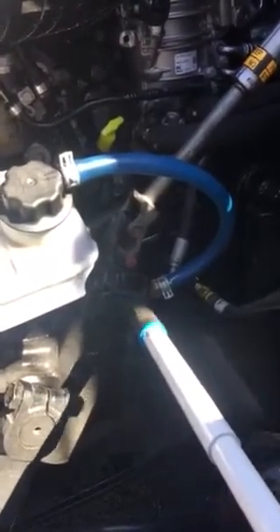Steering gear box and hoses. It's properly mounted secure, not cracked or broken. No abrasions, bulges, and cuts, above both ends. It's not leaking.